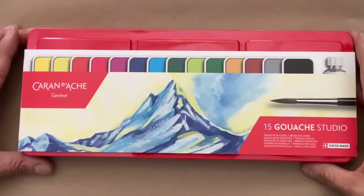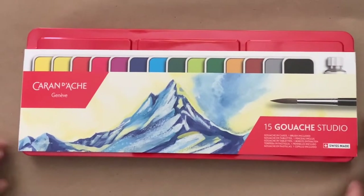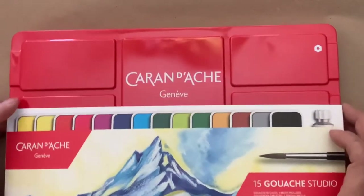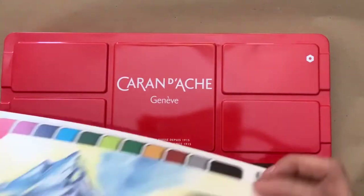Hi everyone, Roxy here. I just thought I would show you my Karin Dash gouache studio set. I thought this was really cool and I just wanted to try it.